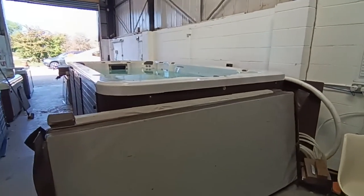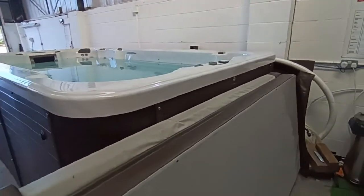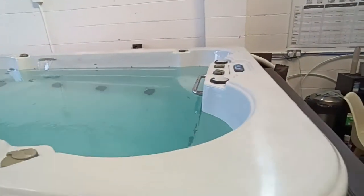Hi Simon, so this is video two. We'll take the covers off now so you can have a look at the swim spa.